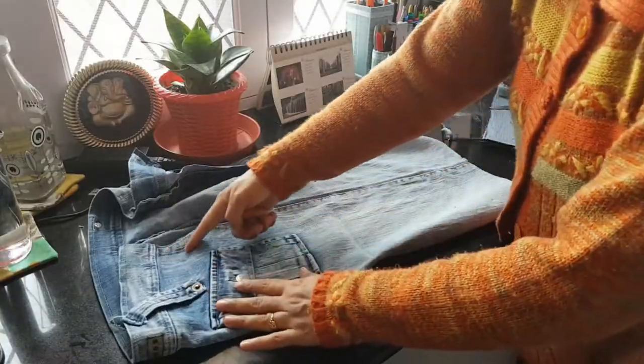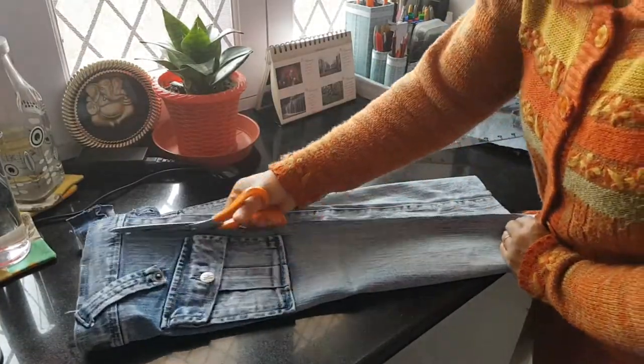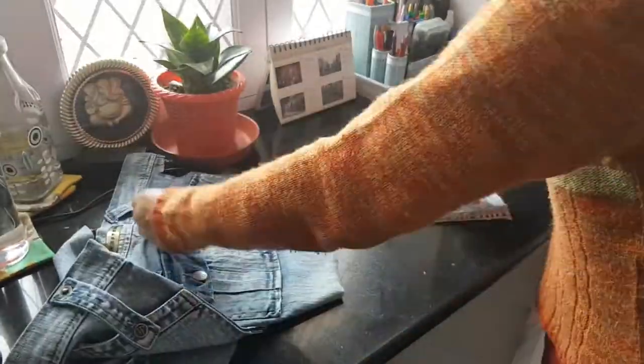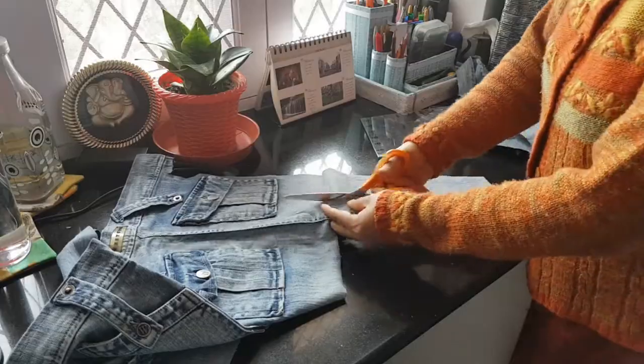Now for the handles of my crossbody bag, I cut out one and a half inch wide strips along the same side edges of my skirt, just like this.